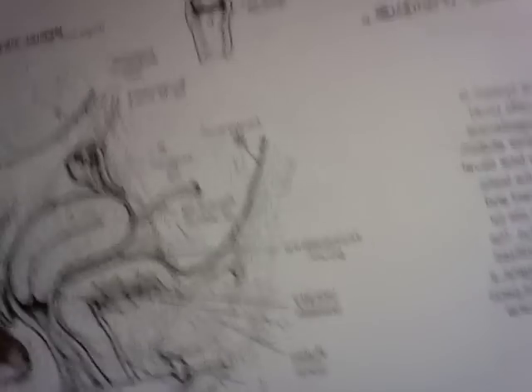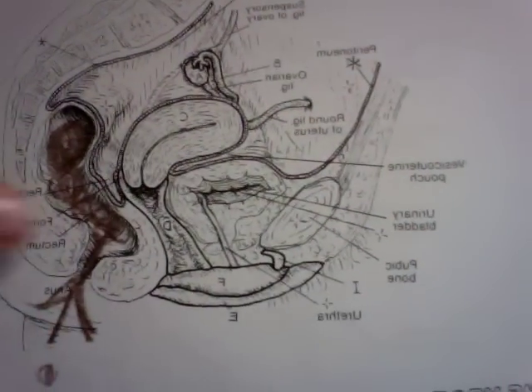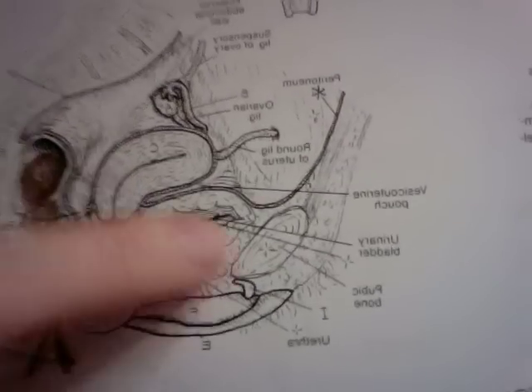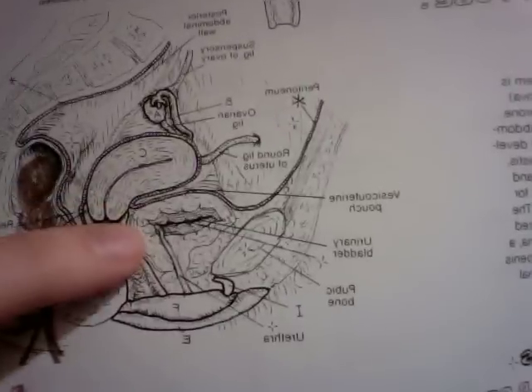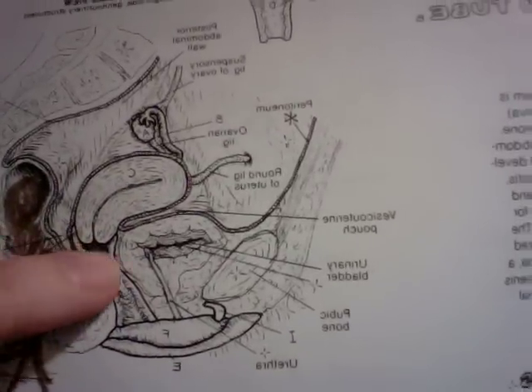And from the side view you can see the same thing. You've got the front, your belly, and then your butt — as you can tell, because I made poop coming out of it. This is your uterus from the side, and your vagina, and here's the cervix right here. With a menstrual cup, the mouth is going to sit right around your cervix, which will feel like a kind of bump inside of your vagina.